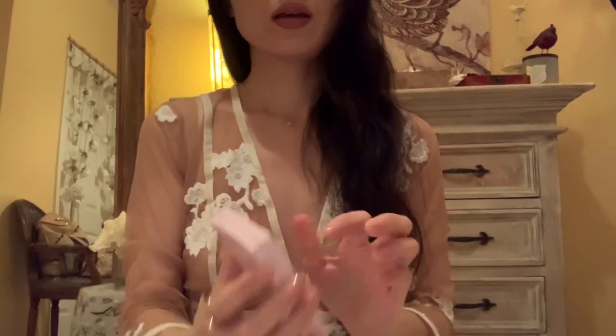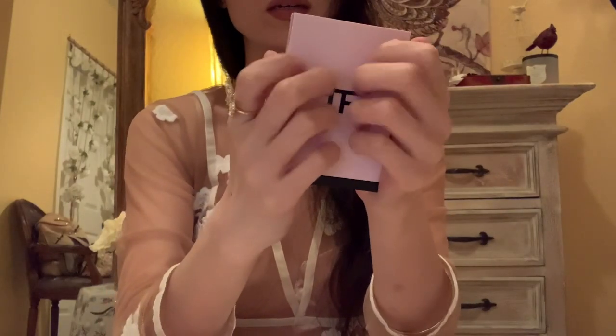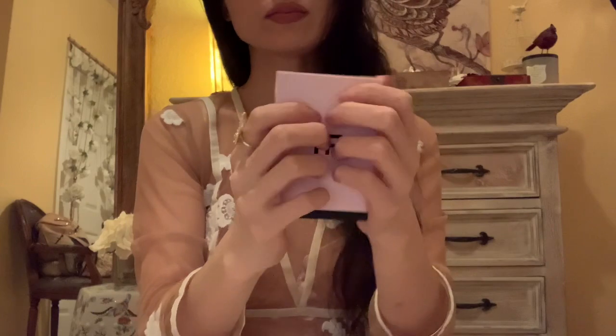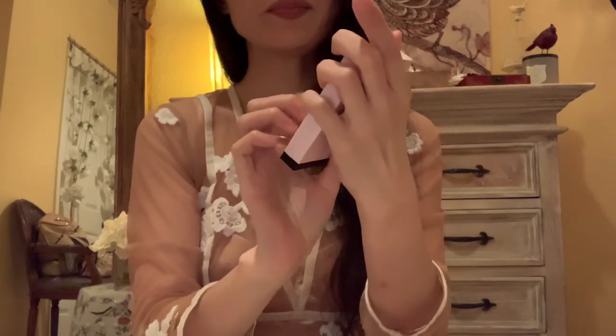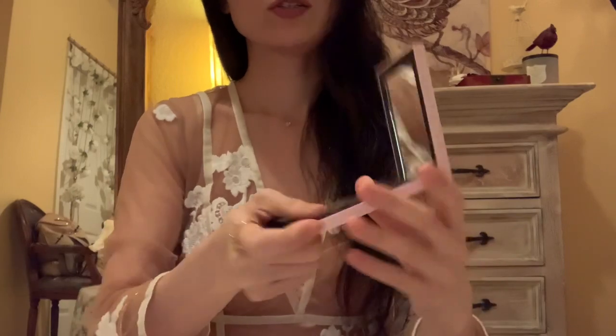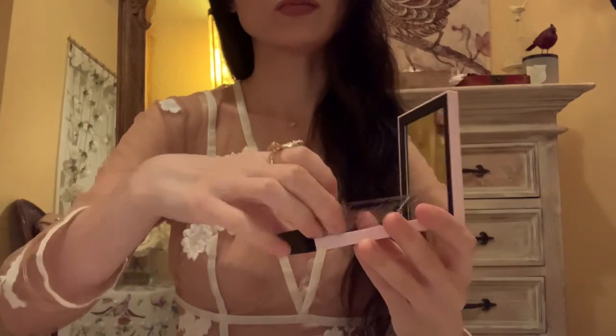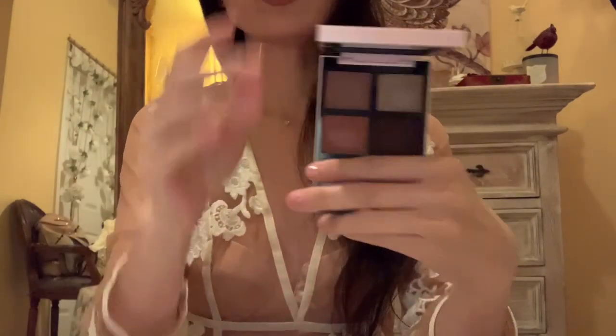Moving forward, I'm going to use this really pretty pink palette — it's called Forbidden Pink. You open it up and it's just like the most gorgeous neutral pink tone that you can find. These blend out very well.